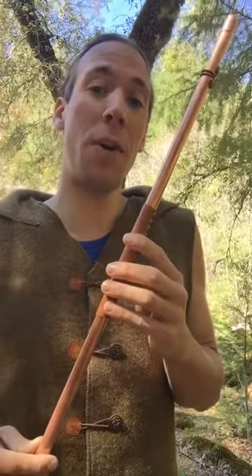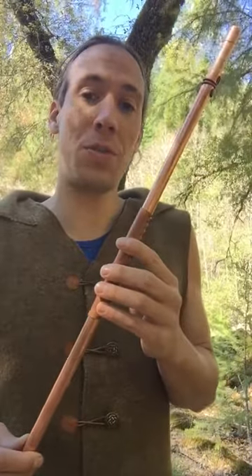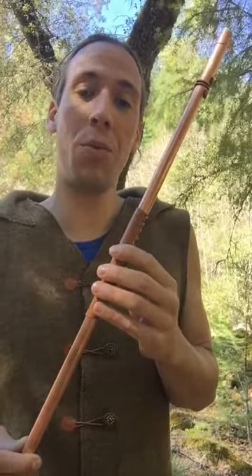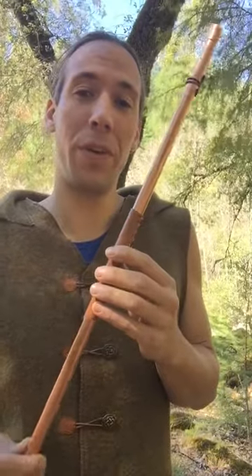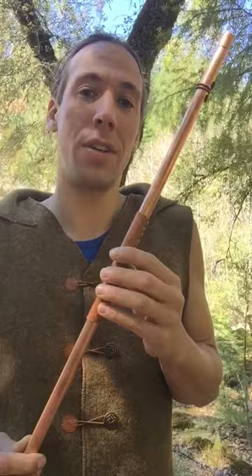This can be traced all the way back to medieval times, and it was probably part of the original one-man band because you can play it with one hand, which is super cool. And it's pretty loud, which is why I like it. It's great for drum circles. All right, check it out.